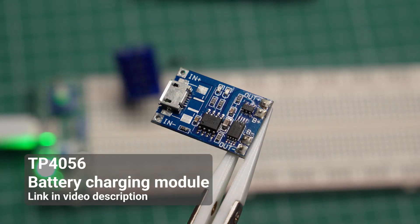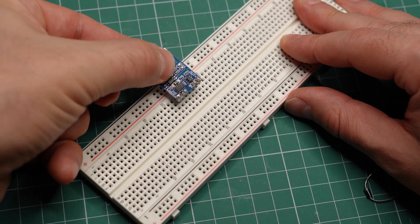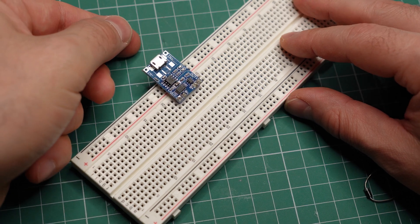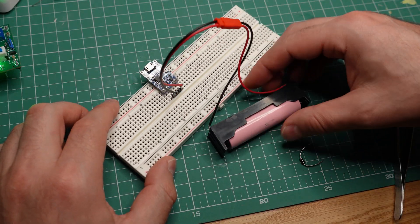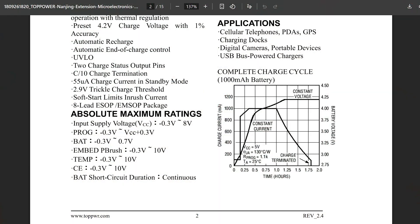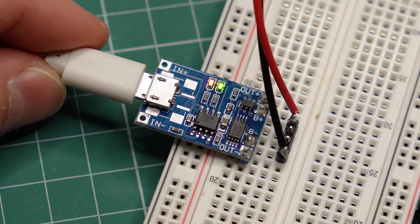So how do you charge a lithium-ion battery safely? I suggest you just get one of these tiny modules — links are in the video description if you want one. They are very cheap, they fit on a breadboard, and the built-in protection chip prevents both overcharge and over-discharge. They also follow the proper charging process for a lithium-ion battery and have LED indicators that actually do what they are supposed to.